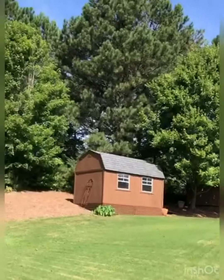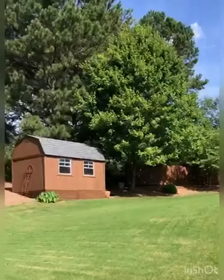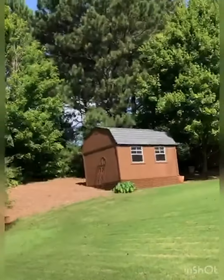I would really highly recommend it if you need a structure for putting a lawnmower, bikes — we've put a motorcycle in here before — chairs, things of that nature. I would highly recommend it.